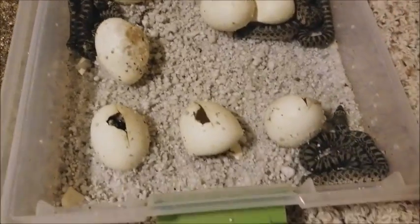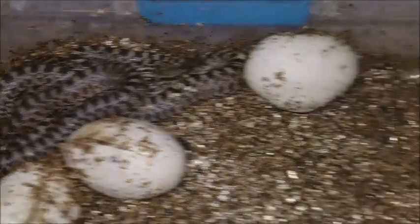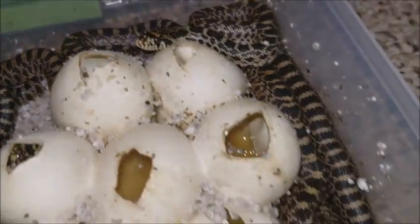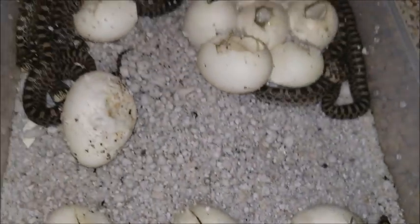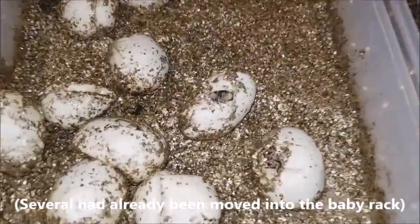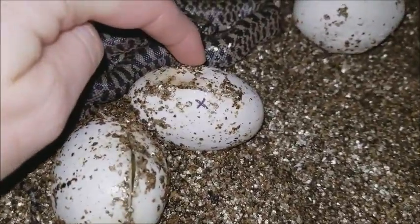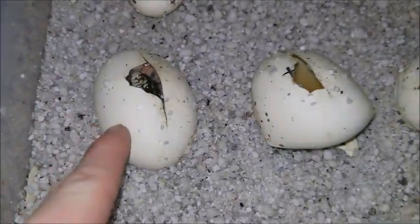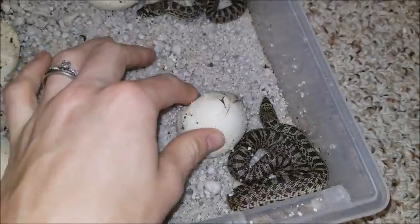We actually had to move some of the babies from this bin over to keep it a little bit cleaner for the eggs that haven't hatched yet. So far I'm kind of liking perlite just for its cleanliness. We have two out in this bin and one, two, three, four, five, six — I think seven and eight in the perlite. A couple of these are from the vermiculite bin — we just moved them over because they were making too much of a mess. Still one, two, three, four more eggs left to hatch. We've got one and two still to hatch in the perlite, oh, three — there's one in there too.